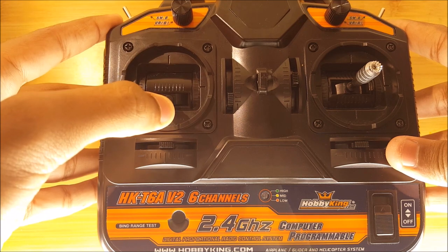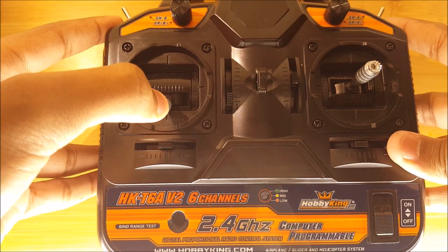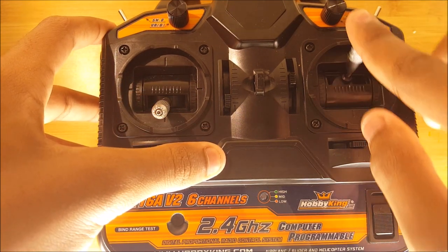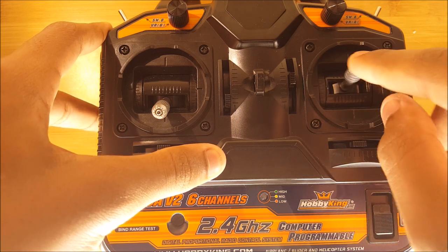This first stick — the up and down movement is throttle, which controls the motor speed, and the left and right movement is for the rudder. Up and down movement on the other stick is for elevator, and the left and right movement is for aileron.